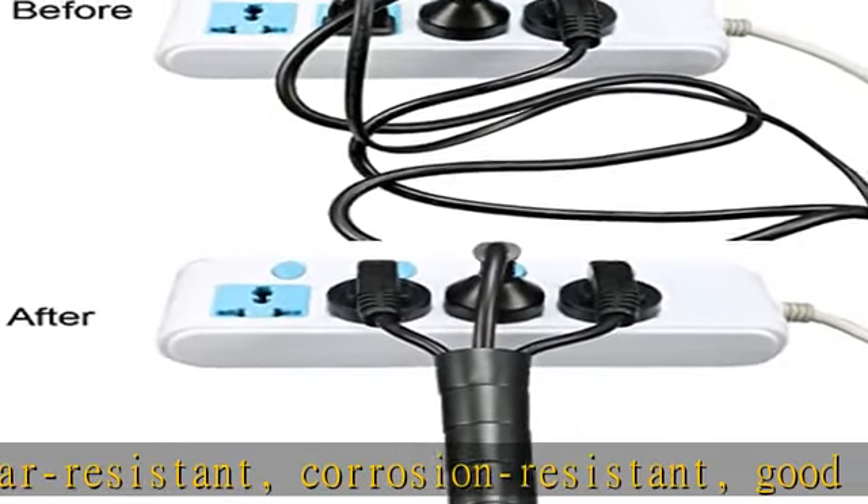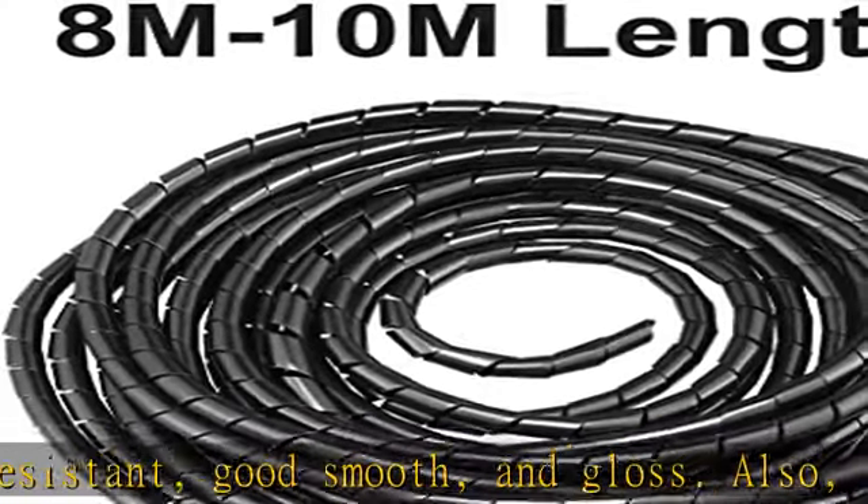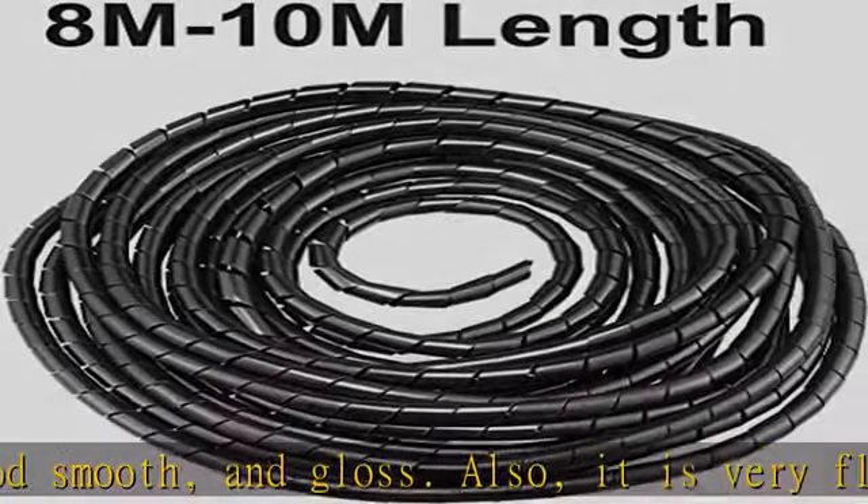Easily and neatly put all messy wires into one cord. Widely used for TV, theater, computers, etc.